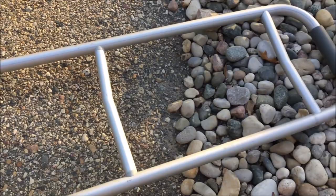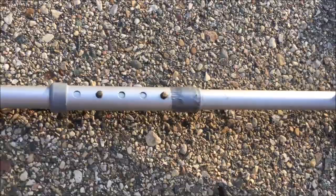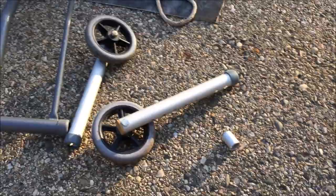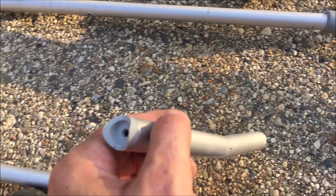It looks like this thing is going to work out okay. I took off the legs on both sides — one had a roller and the other had a couple of tennis balls. Since the aluminum tubing is the same diameter on both sides, I took those legs off and used the part that had the tennis balls to basically splice the two parts together.